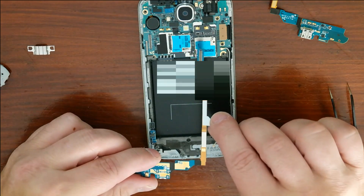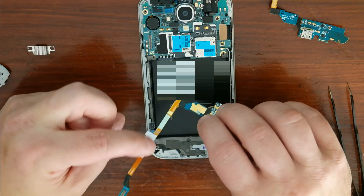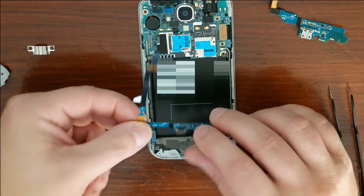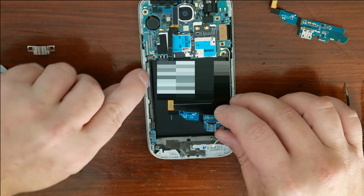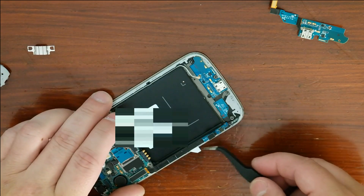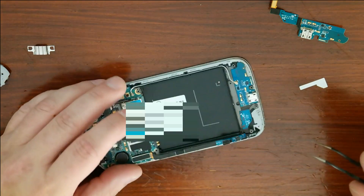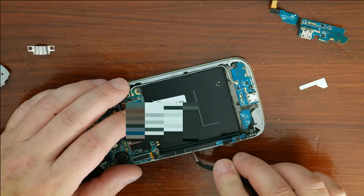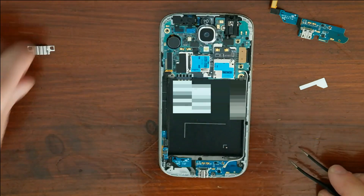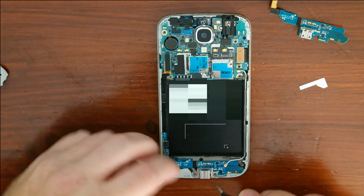There's a little white tab right here I didn't notice originally that sticks out. There's actually double-sided tape on the back of this, so as I put this back on I'll pull the cover off so it sticks to the original spot. Pull off the tape cover — there we go. Gently push this down so it sticks.